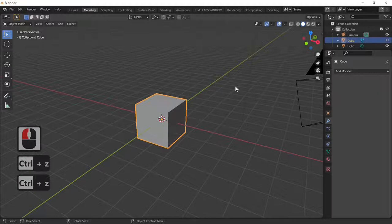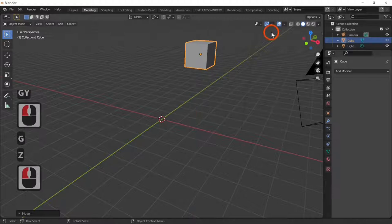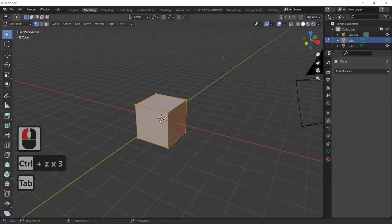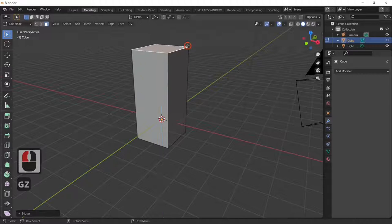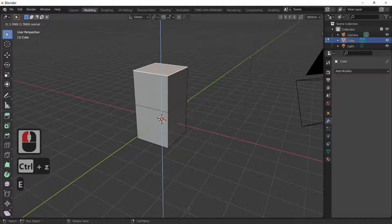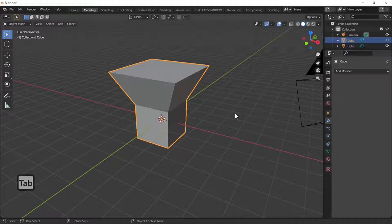First of all we've got our default cube. Some quick keys: G and X moves along the red line, G and Y on the green, G and Z up and down. The Tab key goes in and out of edit mode, and Ctrl+Z will re-center everything. If we select a face — you've got point select, line select, and face select — G and Z will move the face up. E plus a letter extrudes; E and S is what we're going to use mostly for this tutorial.